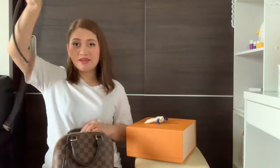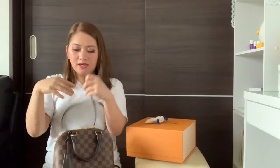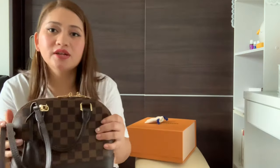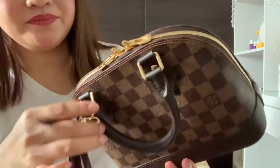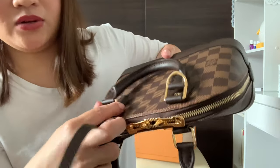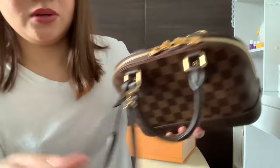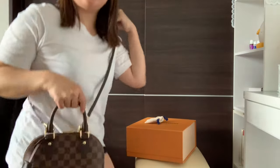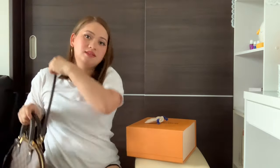Or you can put it into the buckle. There's a buckle here. What's unique is you place it here — this side has it, this side doesn't. So you put it through the buckle, fasten it down, and then you can use it like this. I love styling it this way.